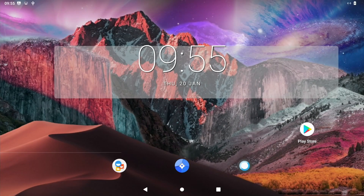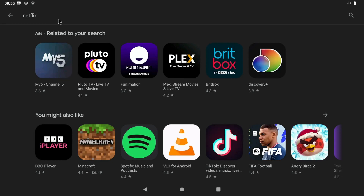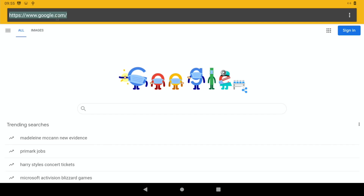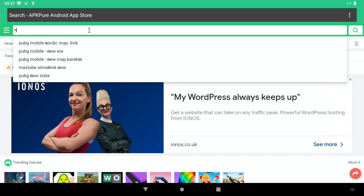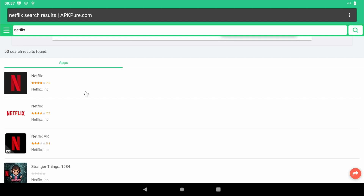If I go back to the Play Store and search for Disney Plus, you can see Disney Plus doesn't show up, and Netflix doesn't show up either. I'm not quite sure why some apps do and some don't, because this is kind of mimicking an Android tablet. So the only way to get Netflix is to sideload it.